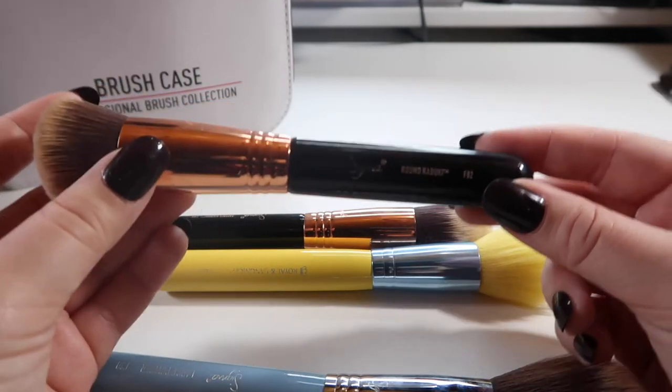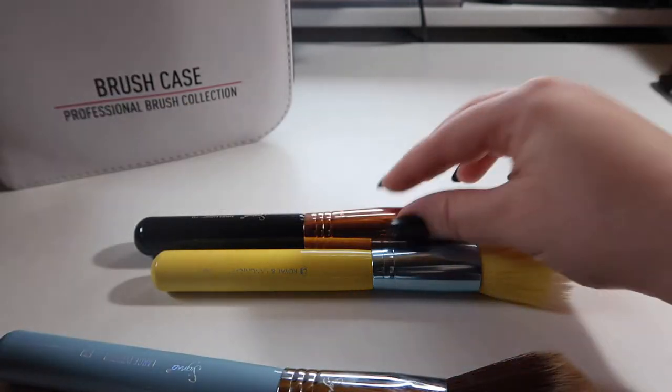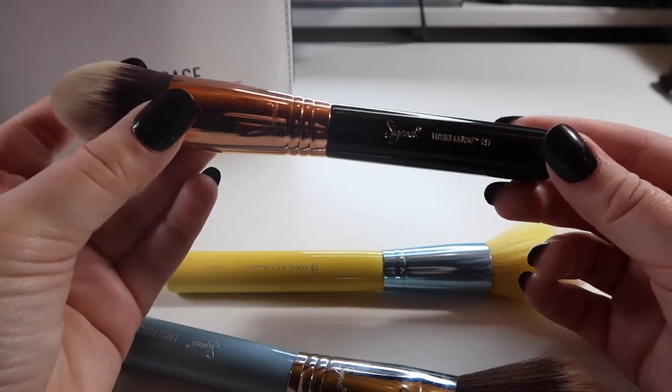Next we have the Sigma F82 round kabuki — I do love this brush. I just reach more for the flat kabuki, but I do like having it around, so I'm going to keep it in the backup case. A brush that I get absolutely no use out of whatsoever is the Sigma tapered kabuki.